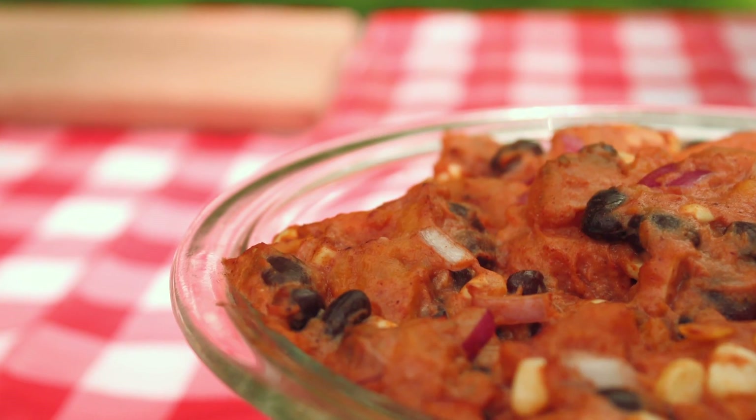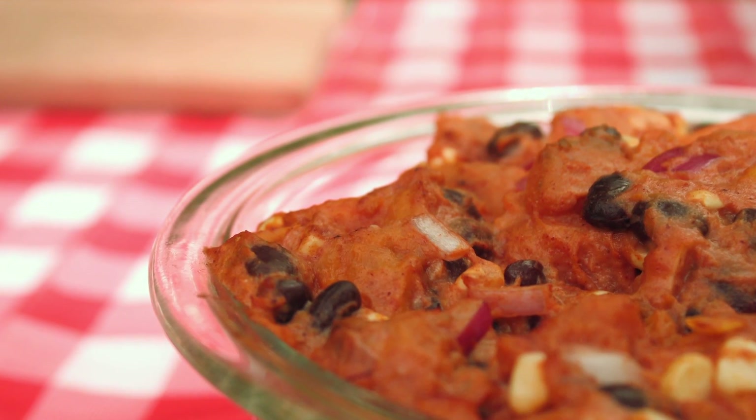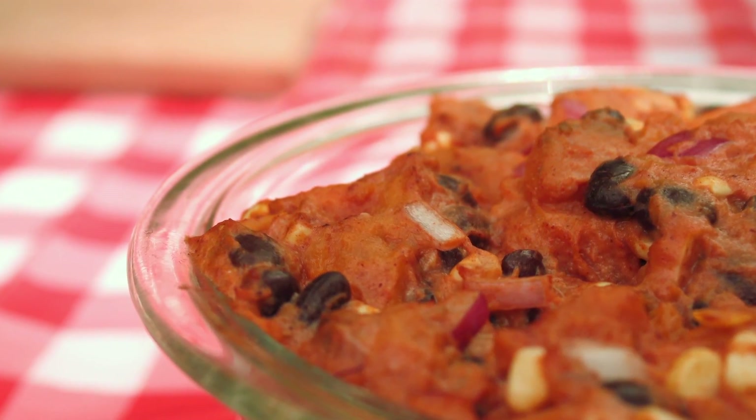For our next picnic food, we're going to make a smoky chipotle sweet potato salad. This is kind of like a potato salad, pretty basic, but with a little bit of an update on the flavors — kind of a southwestern twist, if you will.